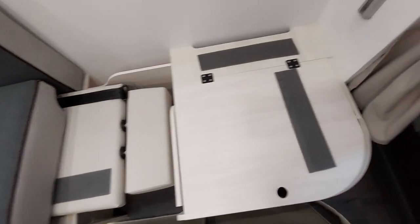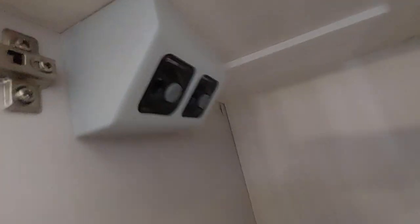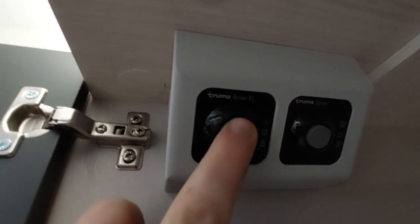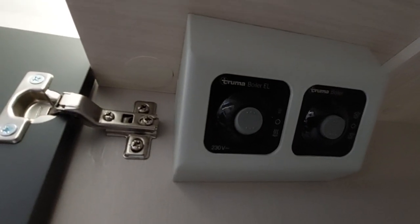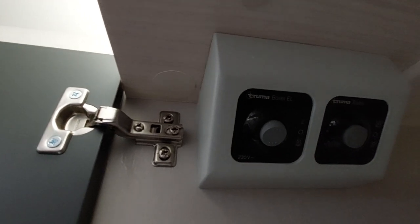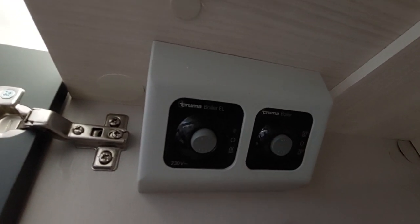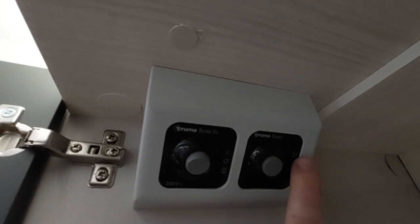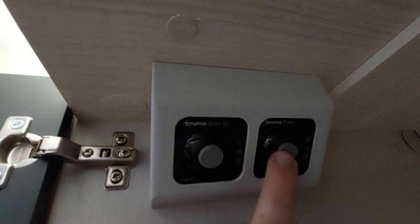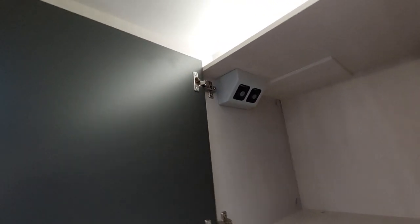The water heater controls — separate from the Webasto — are in the kitchen area. There are two controllers. On the left is electric: a three-way switch — flick up for one kilowatt, middle is off, down gives the two kilowatt option. On the right is gas — you must have gas on or it will flash a red light. You have a 50-degree option (switch up) and a 70-degree option (switch down), with middle being off. Make sure when not in use or when the boiler is empty of water, both switches are in the middle position.